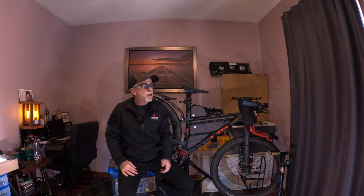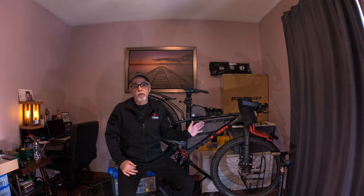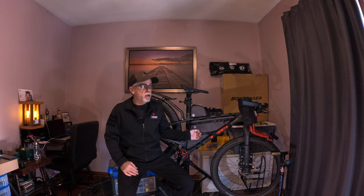If you're new to the channel, my name is Dean. I've been doing a ton of touring in the last few years, including an across-Canada trip, and I'm getting ready to do the Great Divide Mountain Bike Route in July. I always put my gear through the paces, so today I want to talk about my new custom-made frame bag from Rogue Panda.